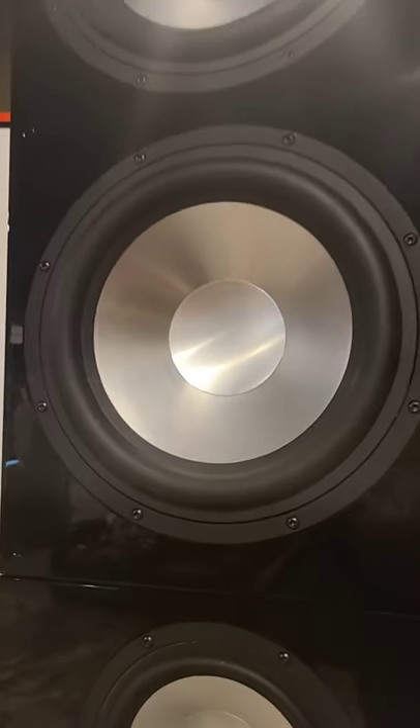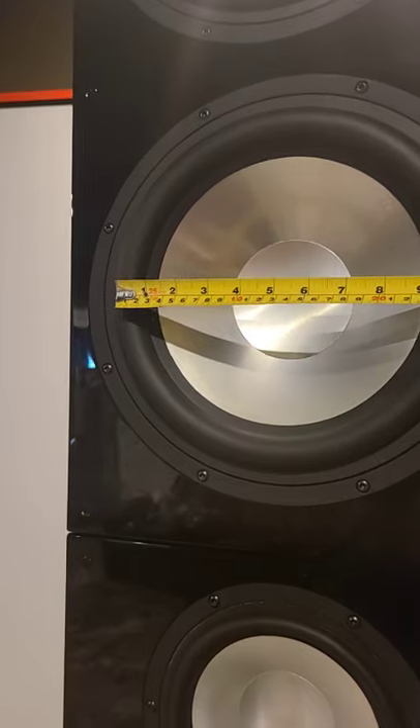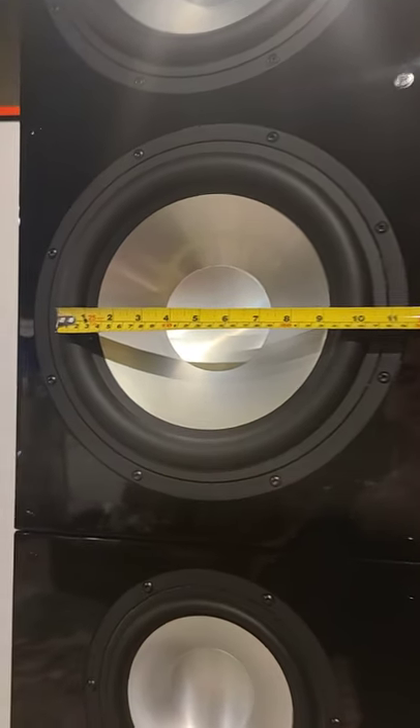You guys ever wonder how loudspeaker manufacturers specify the size of their drivers? Here we have a 12-inch subwoofer driver from RBH Sound, and if I measure from center roll to center roll, it's only 10 inches. What gives?